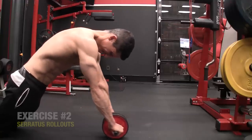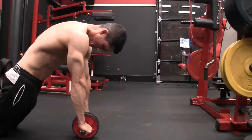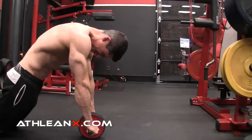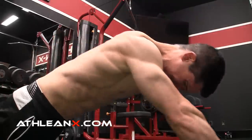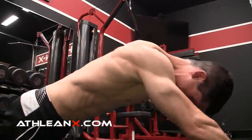Next, one of my favorite ab exercises: the ab wheel rollout. Dust yours off — you can still use this thing. But what we do is focus on how we're using it. When we do the rollout, a lot of us will just sink down into it and let it collapse on us. If you want to activate the serratus as well, you need to push that wheel out actively in front of you. Initiate first by pushing your arms down and lengthening them as far as you can, holding that position the entire time, then execute your rollout and come back in. We're still working the abs — all we're doing is adding serratus activation on top of that.